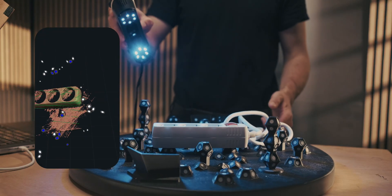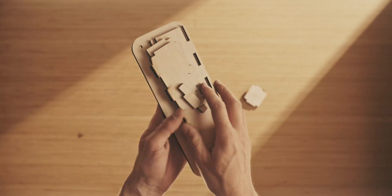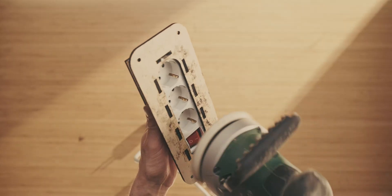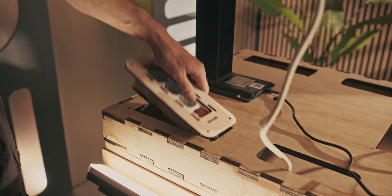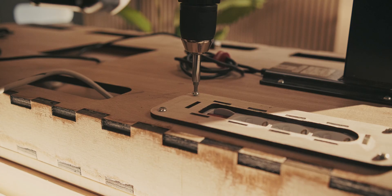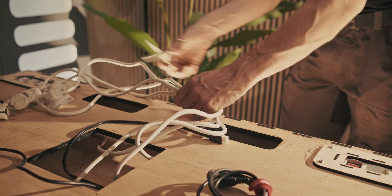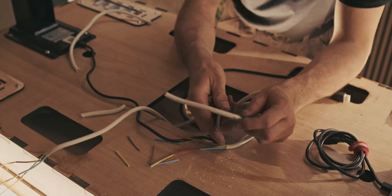I 3D scanned these super cheap power plugs that I get from the Action store in the Netherlands and created wooden holders that allow them to be flush-fit into the design. I glued them together, sanded the top down so you don't see the stains, pushed them into the design, and held them in place with M6 bolts. In some cases I put an extra power strip in the body of the design so I can plug all four power strips into it and connect the cable to the interface.